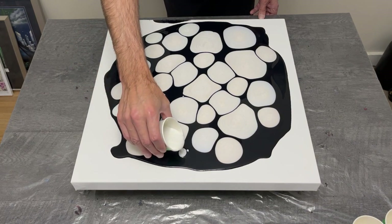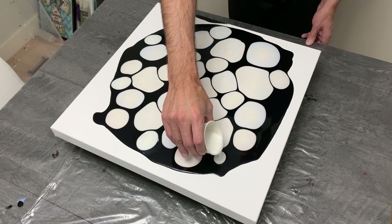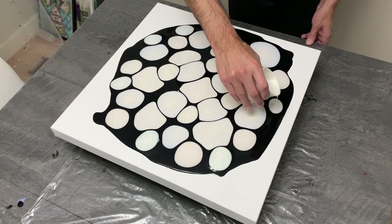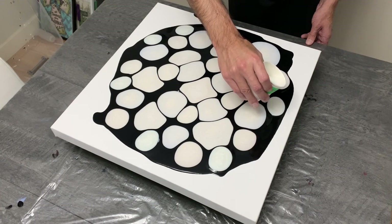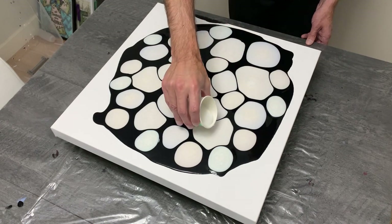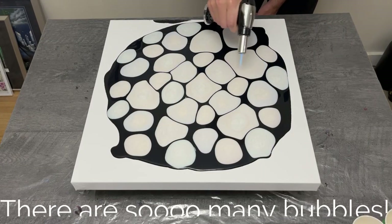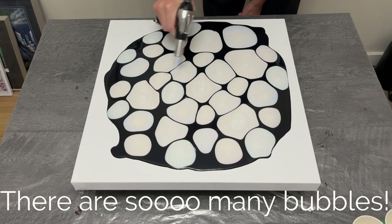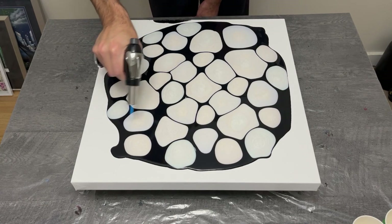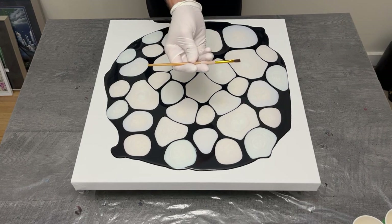That's my feedback on the Amsterdam pearlescents — they're gorgeous, but if you mix them ahead of time, you may find yourself adding water the next day before you begin. Adding water will create a huge number of little air bubbles in each color, so I torched this painting a lot — probably about 25 to 30 seconds — just to get all those pinholes out of each section.